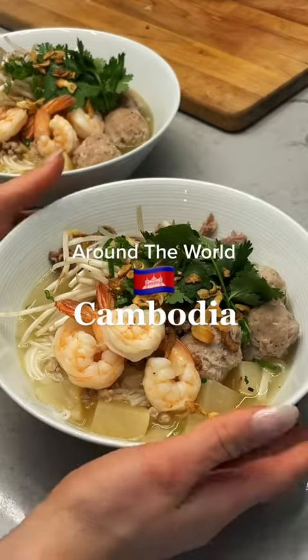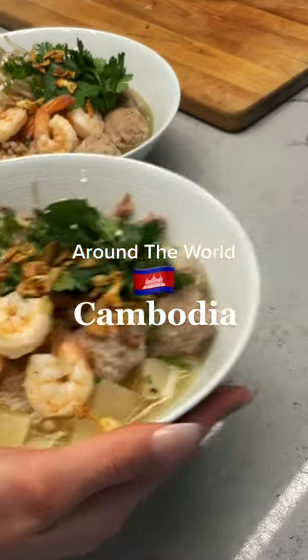Nothing satisfies me more than soup in the winter, and this Cambodian kithio does just that.